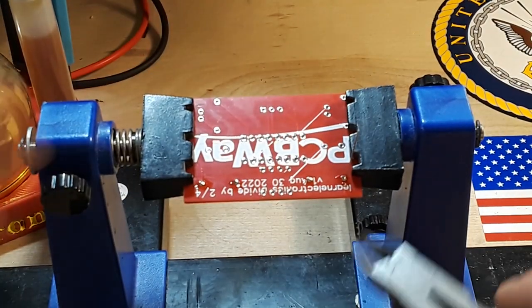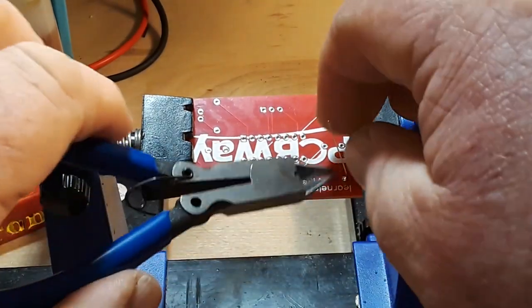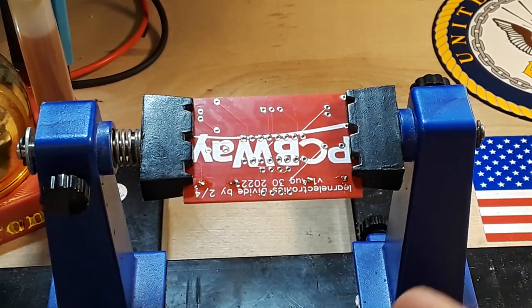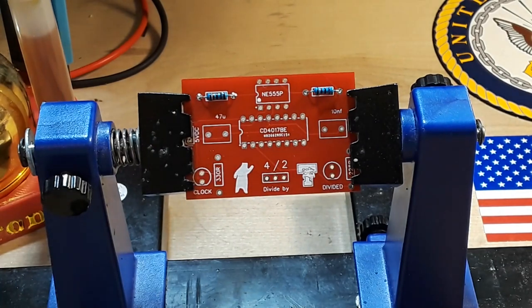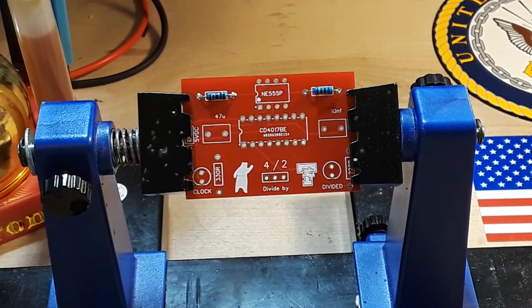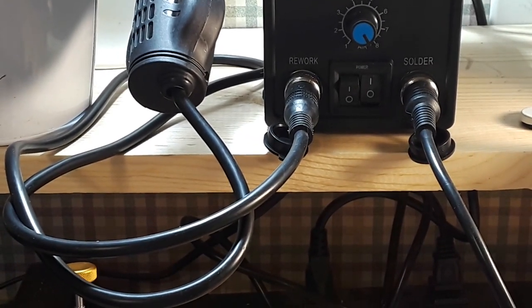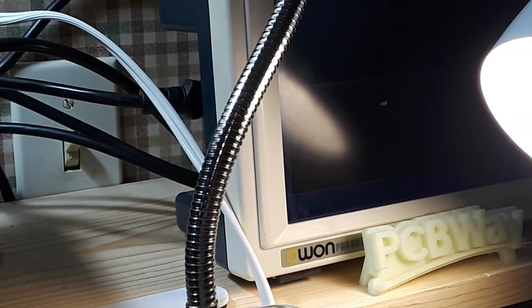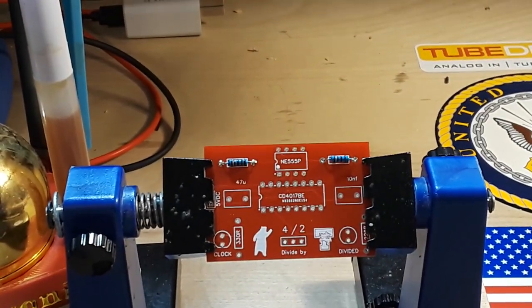So yesterday I heard this giant crash come from this room. I'm thinking there are so many possibilities — was it the closet where I keep all the components and parts? Well, it turned out it was this shelf right here that had collapsed, and unfortunately as you're going to see, it left a mark on my oscilloscope screen. But you know what, that's totally my fault.